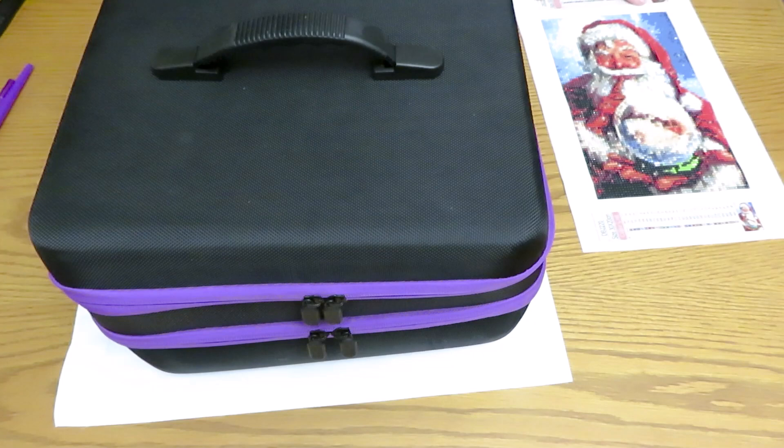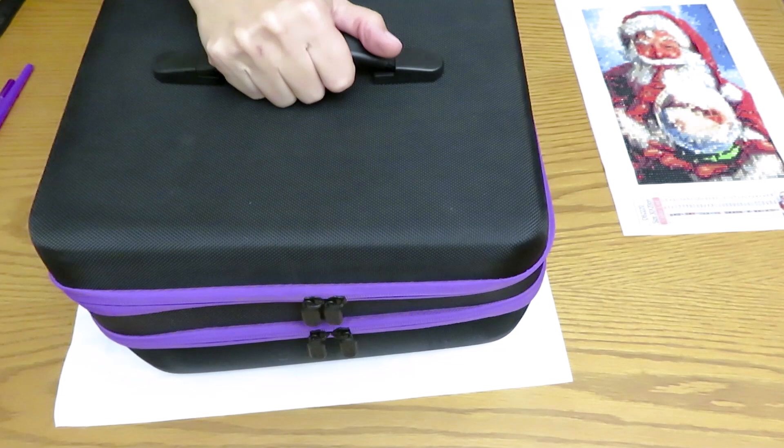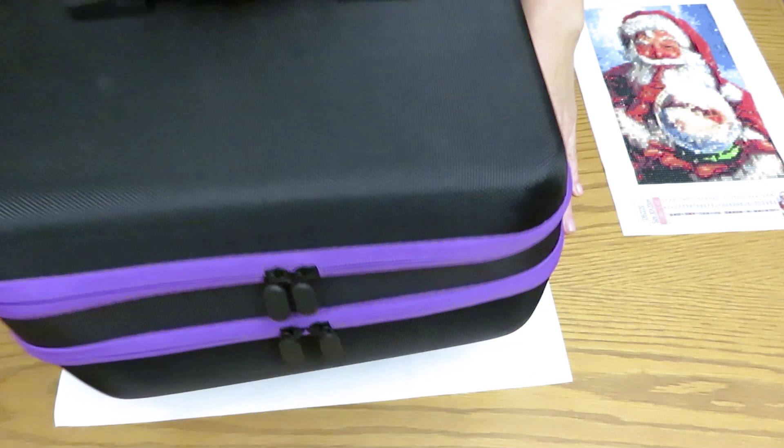First I want to show you this big box that I used for reviewing diamonds. Right now its purpose is to sit on top of my canvas to flatten it. I'll show you what difference this makes, and now I can put it away.